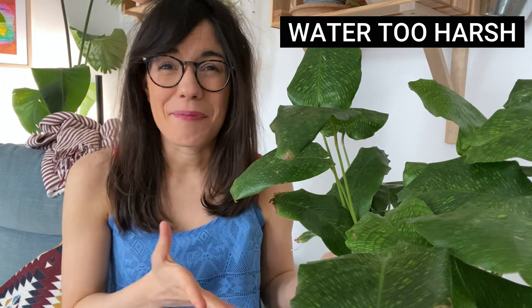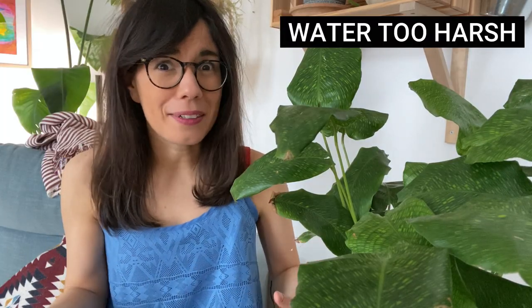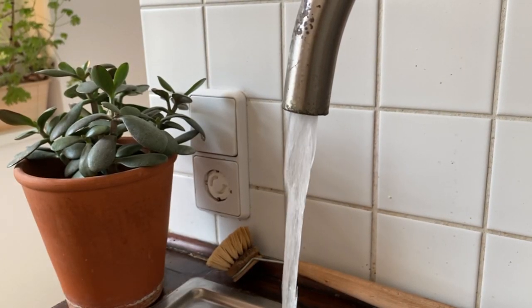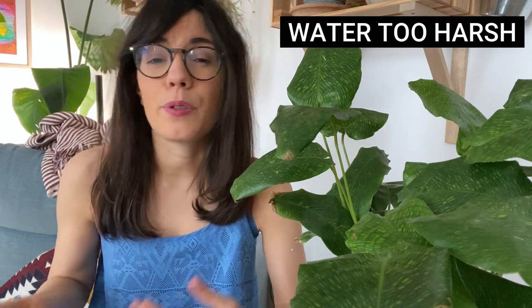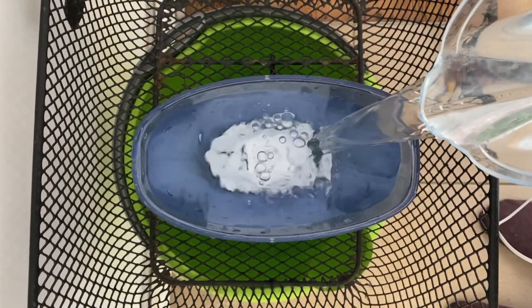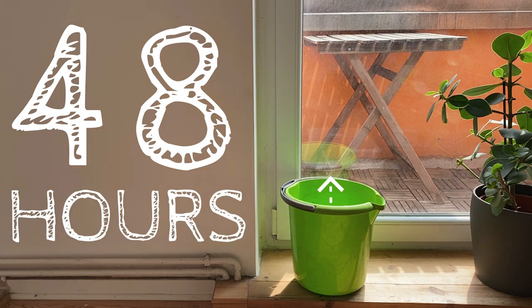The third possible reason for this issue is the water quality. Although this is the calathea mosaica, which is easier to care for than other calatheas and not as dramatic, it still prefers good quality water. As a calathea it will tend to be more sensitive to tap water, because depending on your location tap water may have some chemicals or minerals that are very harsh on your plant. It is always better to use other types of water like distilled water or rain water. But if you prefer to use tap water, you can filter it before use, or you can place the water in a bucket and leave it for 24 to 48 hours — in this period some of the chemicals will evaporate so the water will not be so harsh on your plant.